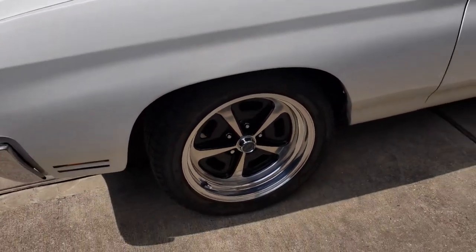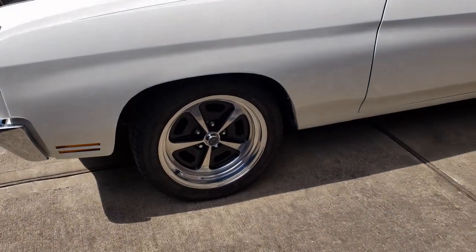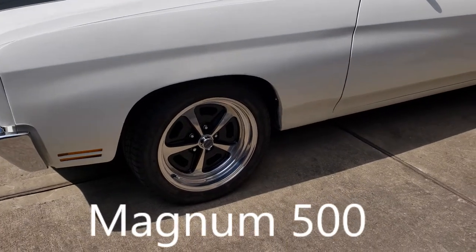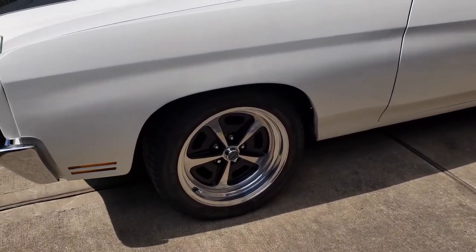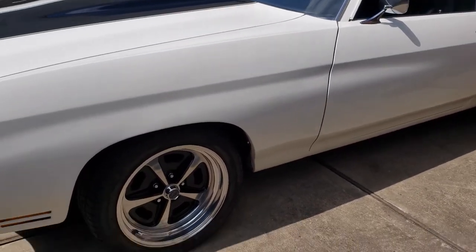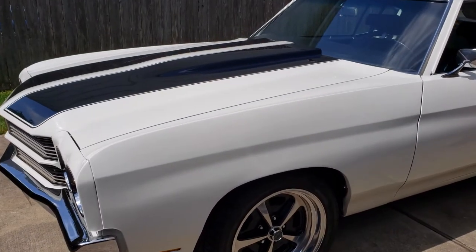These wheels are 17s, very reminiscent of the '70s rally wheels common on a lot of muscle cars — not just Chevelles — but these are 17s rather than 14s. They really do a good job setting off the car, and of course the chrome and black do a good job complementing the white and black.